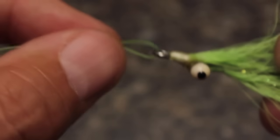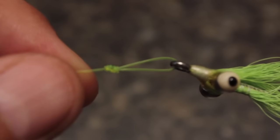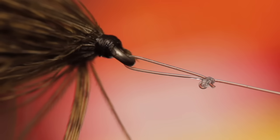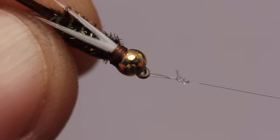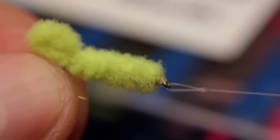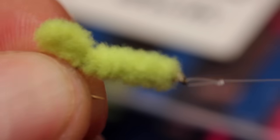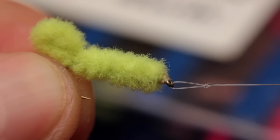A non-slip loop knot can be used whenever you want a fly to have more motion in the water. I, for one, can't imagine fishing a clouser minnow without it, and the same holds true for almost all streamers. I'll also use it on nymphs, particularly bead heads, to give the fly a more jig-like motion. I've also heard that people use them with green weenies to increase the movement of their paddle-like tails — I wouldn't know, as I never have to resort to using such patterns and have no idea how a couple dozen of them ended up in my fly box.